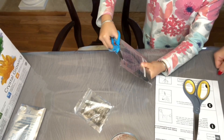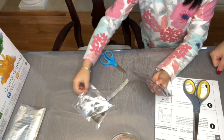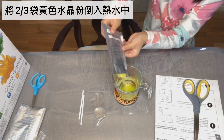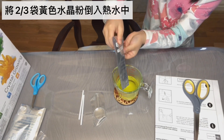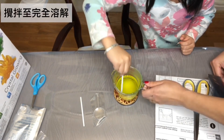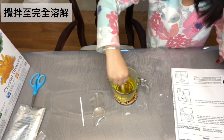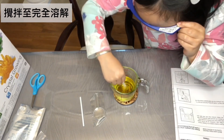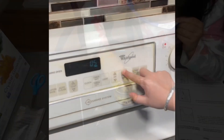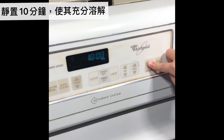Step three: open bag one, the crystal growing chemical, and pour two thirds of the contents into the heat resistant measuring cup. Remember, don't pour all of it — only pour two thirds. Then stir this mixture with your stick until all of the chemical grains have dissolved completely. Remember, allow the chemical mixture to cool for 10 minutes after the grains have dissolved.